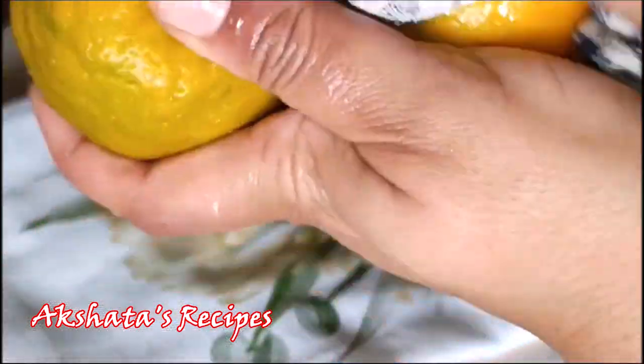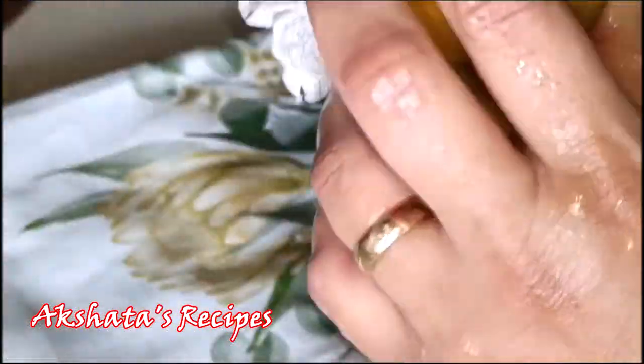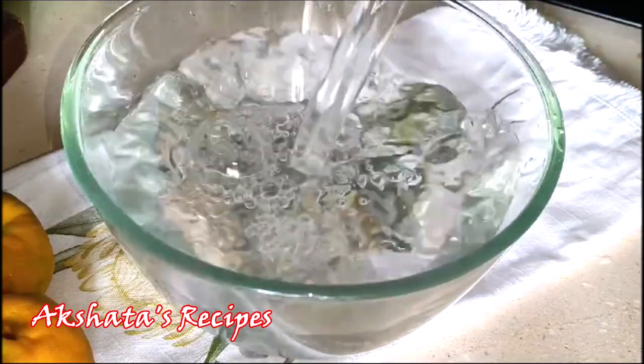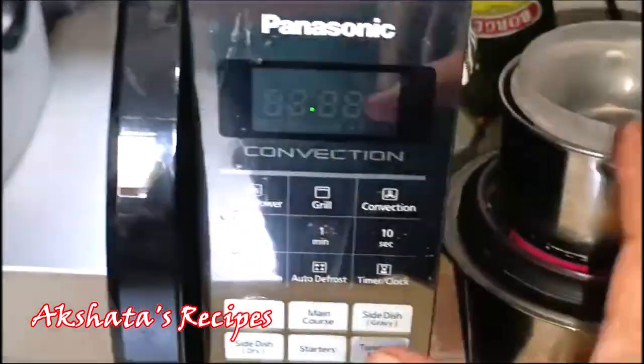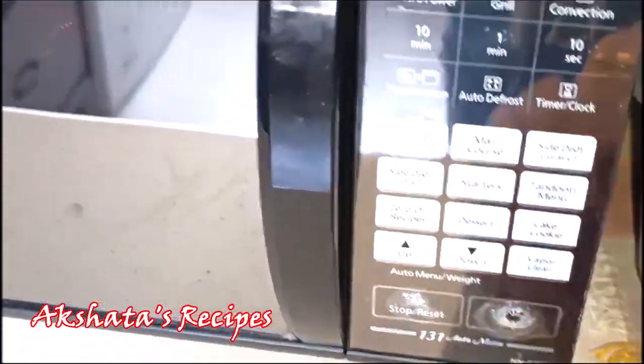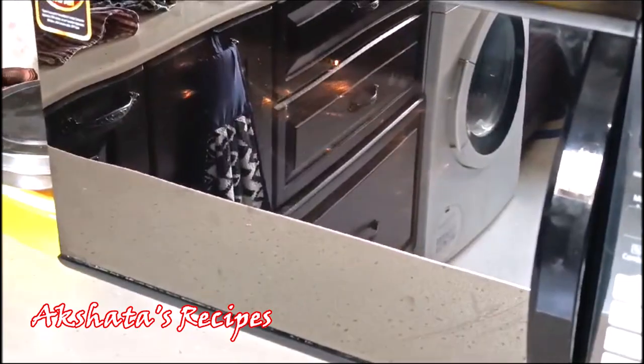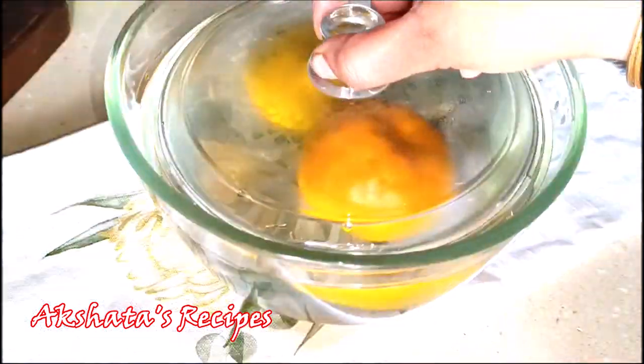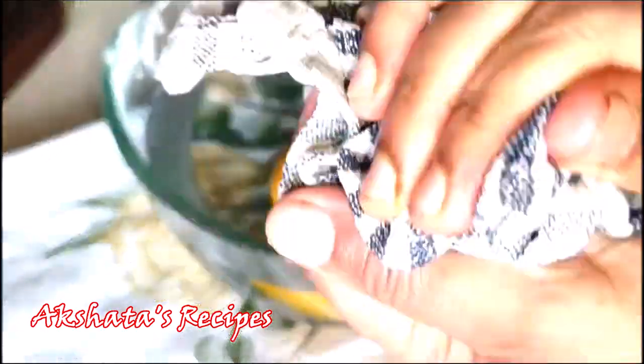Here I've taken two medium sized oranges, washed them thoroughly under water and wiped them dry. Now I'm pouring about one liter of water into a bowl and warming it up in the microwave — you can also warm it on a gas stove by boiling the water first and then adding it to the bowl. We want hot water, and we're going to soak these oranges for about 15 to 20 minutes, then wipe them clean and set them aside.